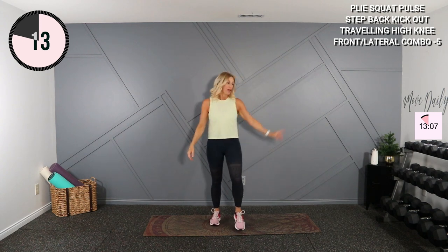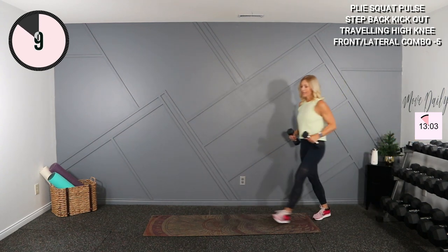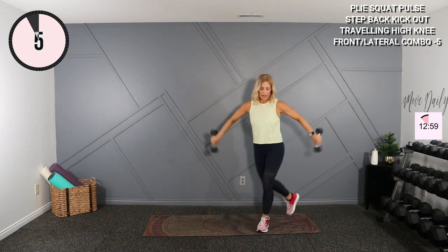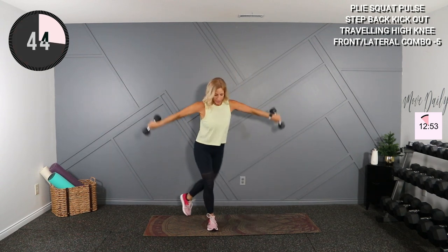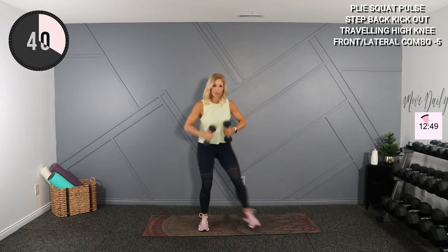Kick it out, shake those legs out. Grabbing light weights again — we're going to do a step back kick out. Twos, threes, fives, or no weight works. Here we go — step and kick. Elbows stay a little bit high, we're working those triceps. Get on the steps.